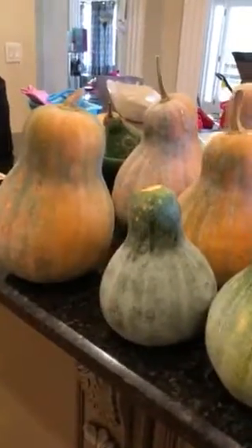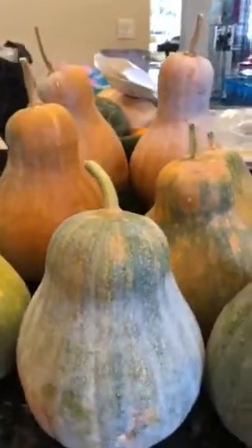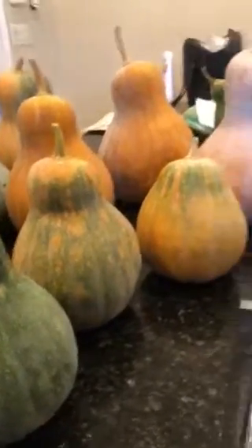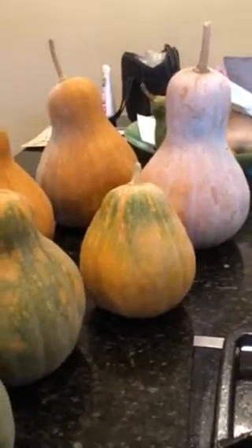Does anybody know the name of this kind of winter squash? I got it from someone else and they don't know the name either, so I'm trying to find out. Please comment below if you do happen to know the name of these squash.